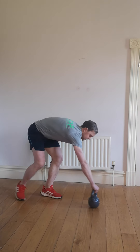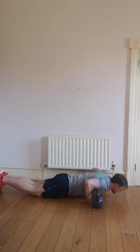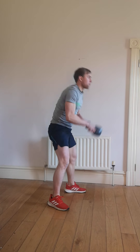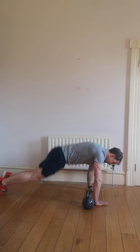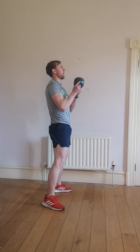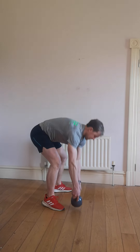We're going straight into the burpee press in 10 seconds. So that's down on the floor, get in your burpee, coming up and press. Let's go. Down, up, catch your kettlebell or dumbbell, and press.